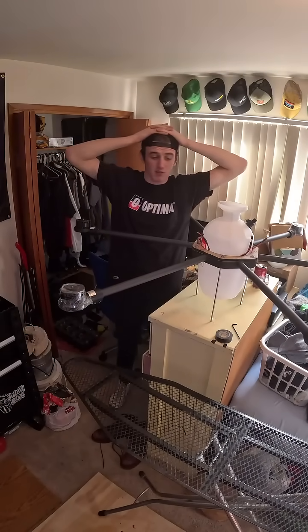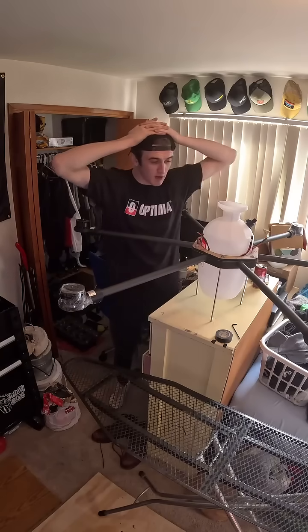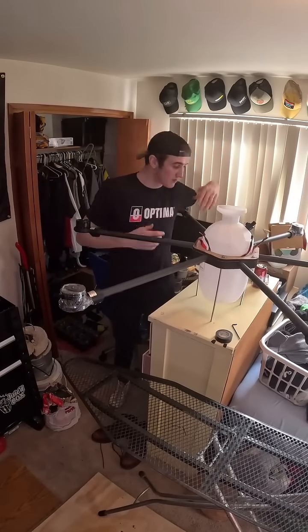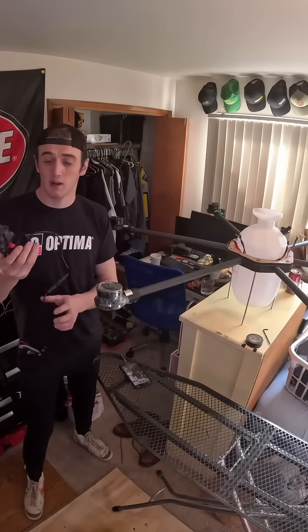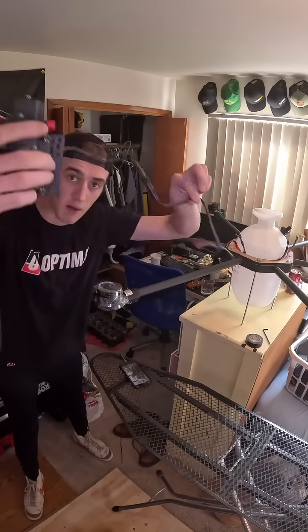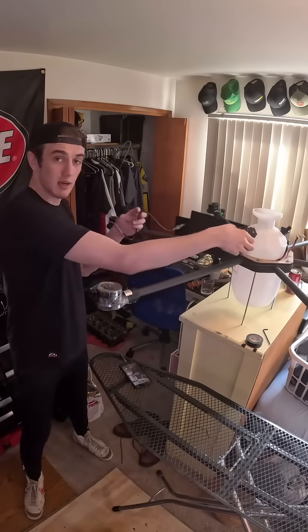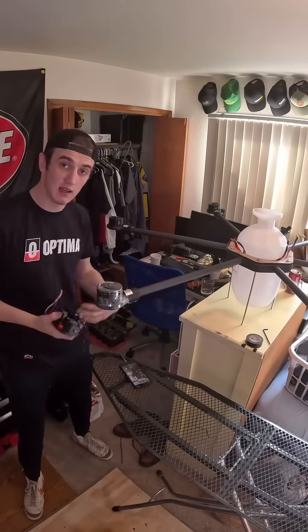That's probably not very professional, but man alive, the spacing just lined up so incredibly perfectly. Wow, that's so cool! Stay tuned for part 7 of this build. I've gotta figure out how to get this pump — this is a pump for the spray — somewhere so that I can actually spray out of the drone.